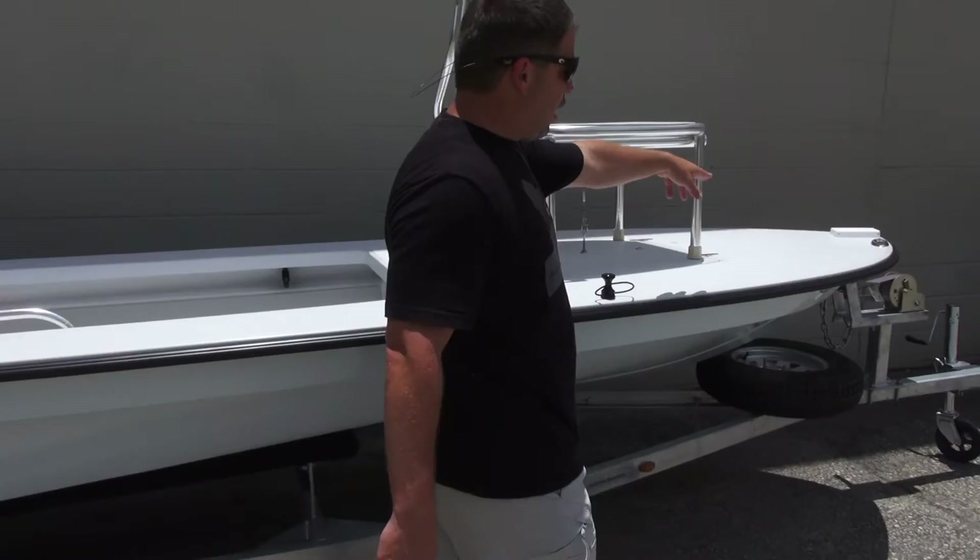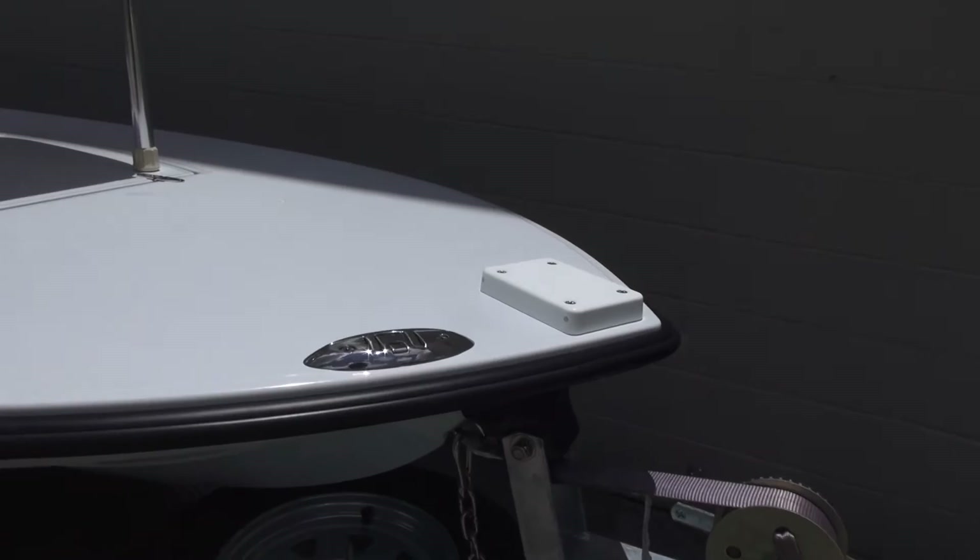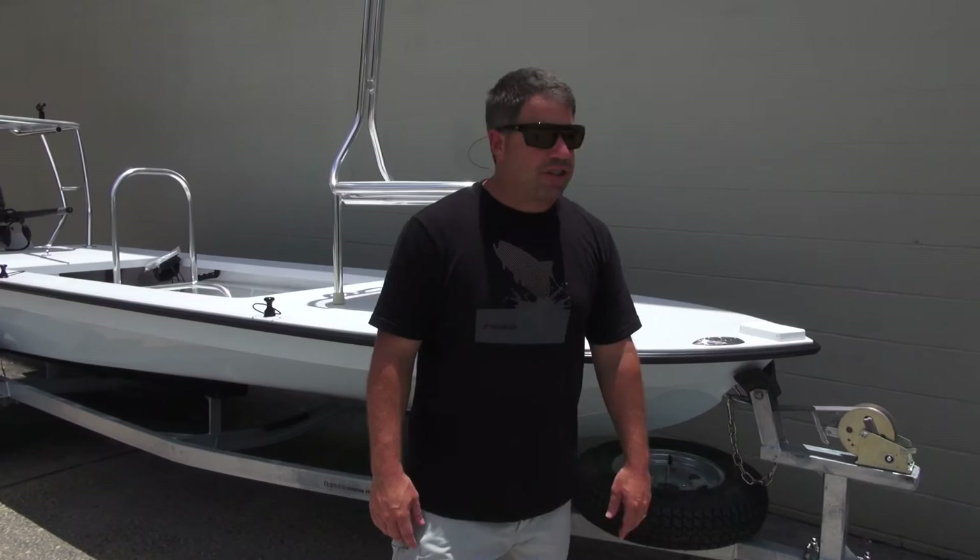We also have a pop-up cleat and the removable trolling motor mount because he'll take it off of one boat and throw it on here. He's a fly fisherman, he fishes a lot by himself, and he wanted to get back into those real smaller feeder creeks.